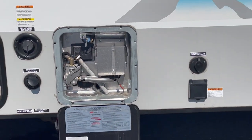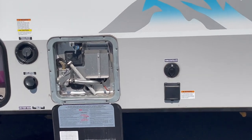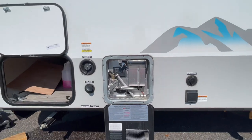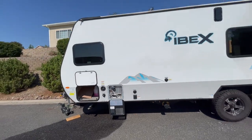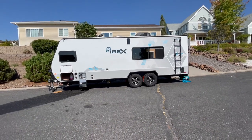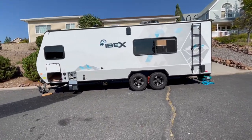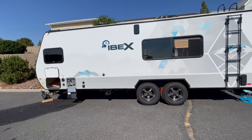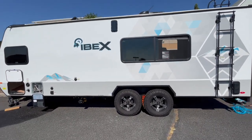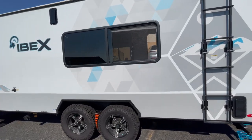That's pretty much it. As far as sequencing — what order to do these in — your trailer comes with an owner's manual and the water heater section will talk about the sequence or the process. I just wanted to point out the key aspects of the Ibex 19 TQH. See ya!